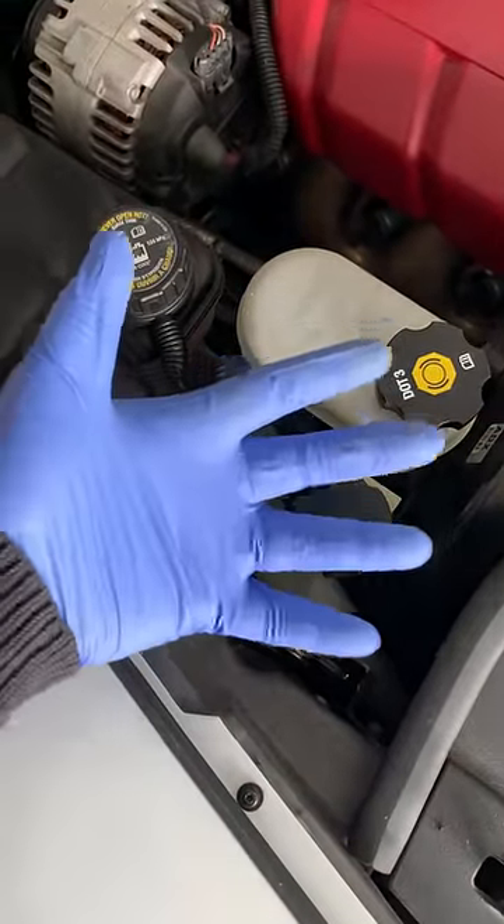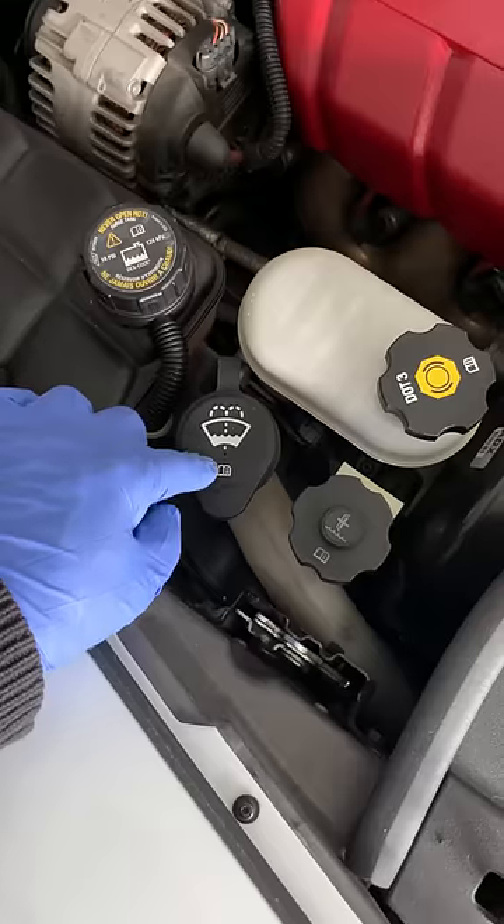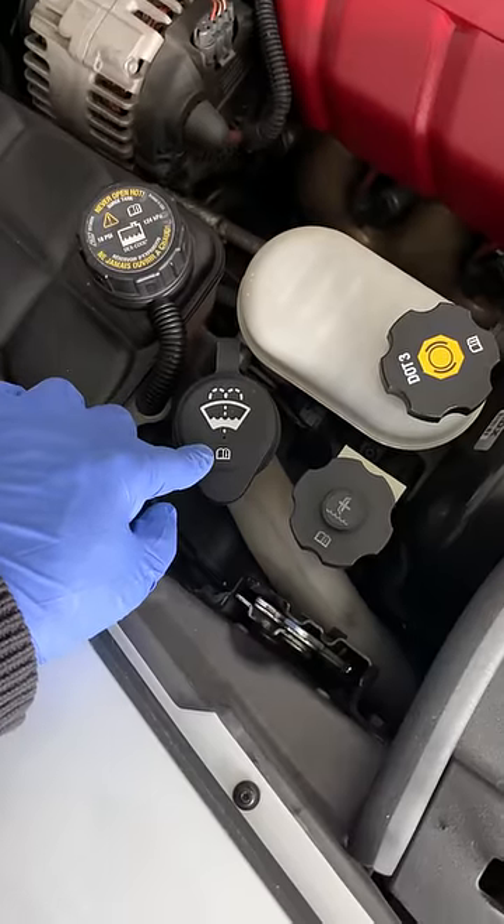Welcome back to your home garage. In this video I'm going to cover five reasons why you should never use just plain water as windshield washer fluid.